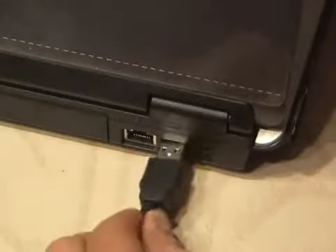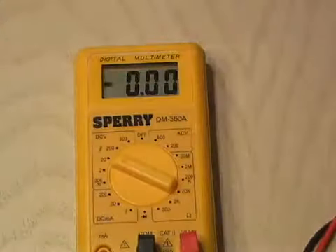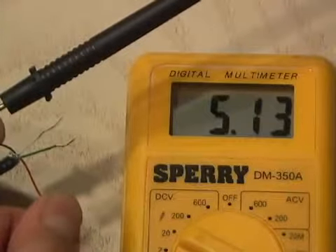With your computer on, go ahead and plug the USB cable into the USB port. And using a voltmeter, check each of the wires and look for the one that has five volts. It's typically going to be the red one, and black will be your ground.